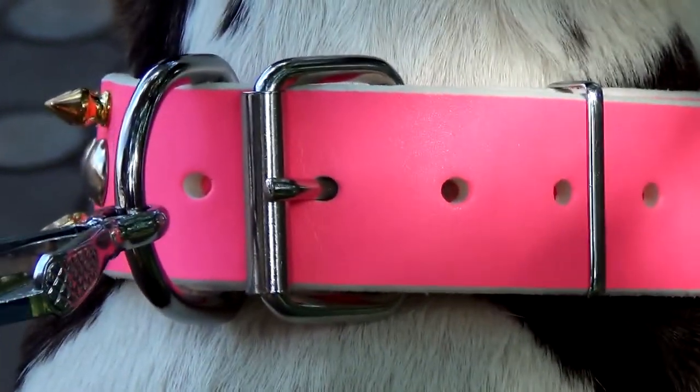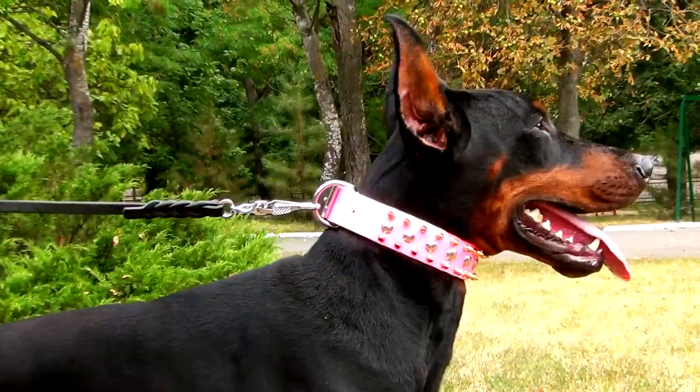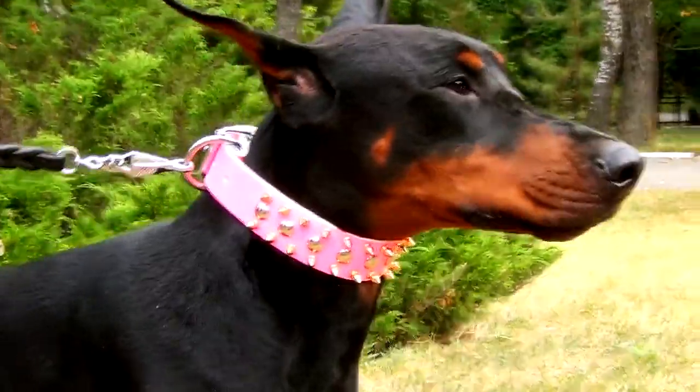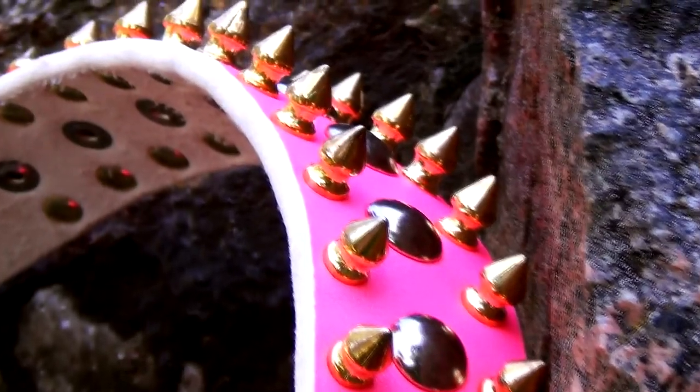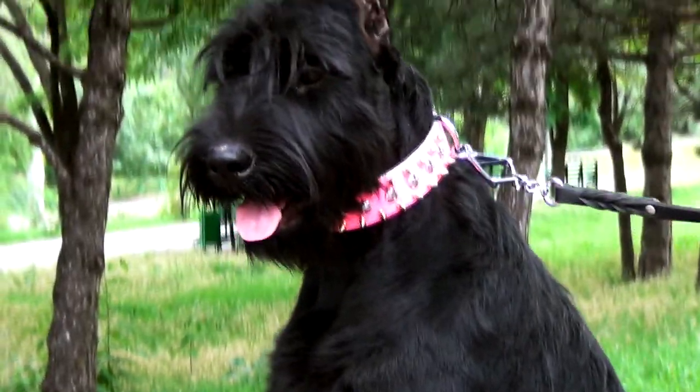The hardware is very durable to withstand great pressure a powerful dog may cause. The studs are made of nickel and the spikes are made of hypoallergenic brass. The collar is great for strong and active dogs.